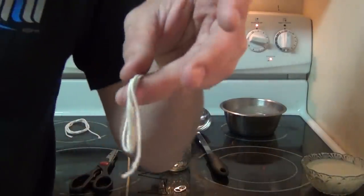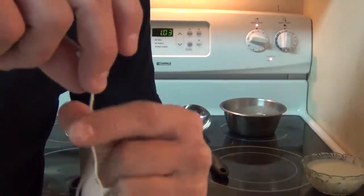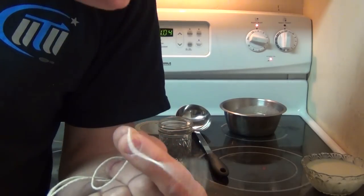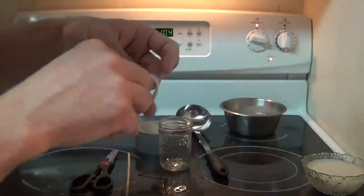Here's another option — this is just cotton craft string. But again, look, it falls down. Both of these are excellent for wicks but they don't stay upright, so we're not going to use this either.